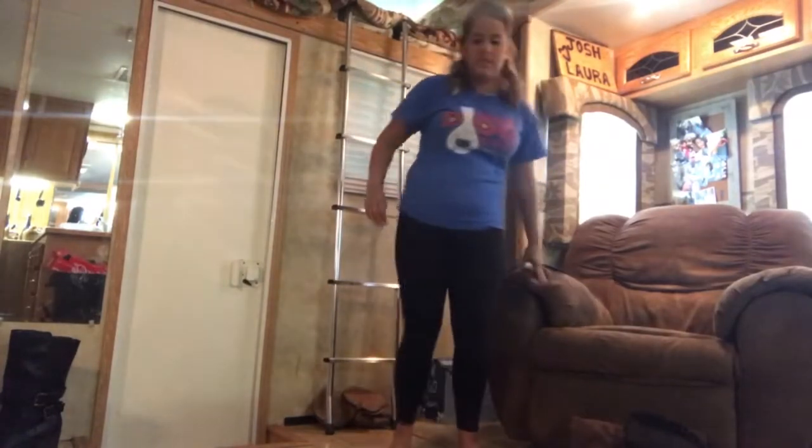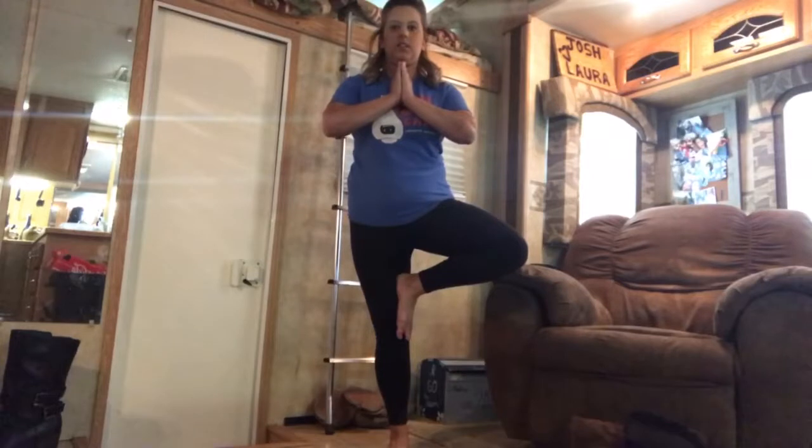Okay, and I'm going to switch to the other side just so we keep everything even. As you can see, my right side is more dominant so it's easier.